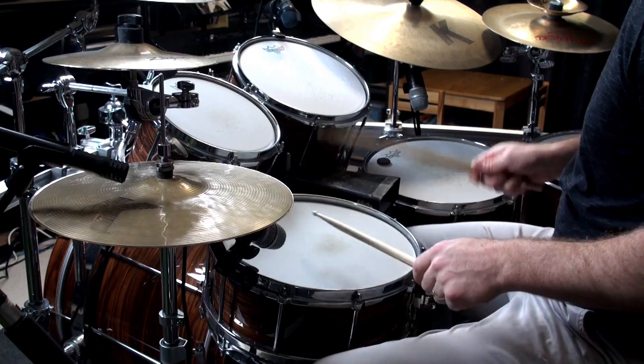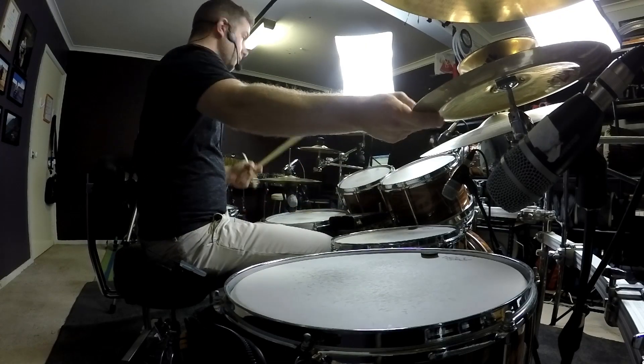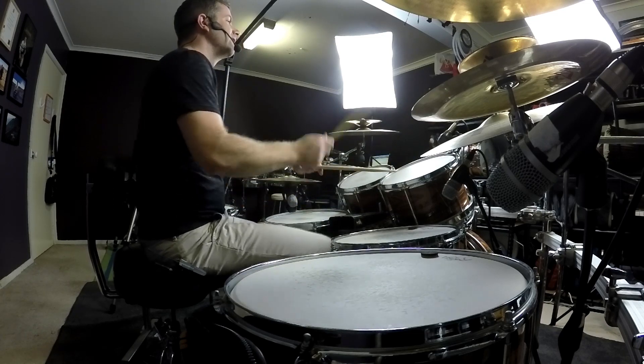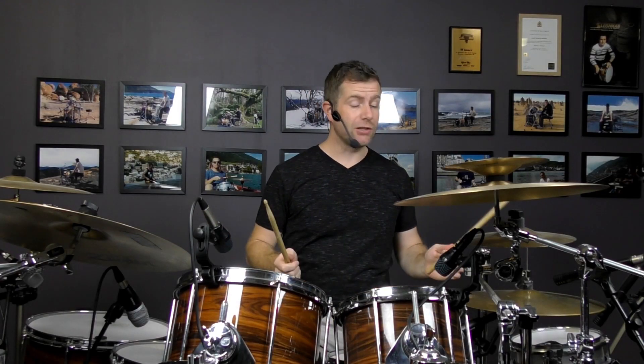I've got two floor toms here, so you could do it like that. Or you could do four notes all on the one floor tom. Or you could do it between here and here. That's the pattern — it's just a lot faster.